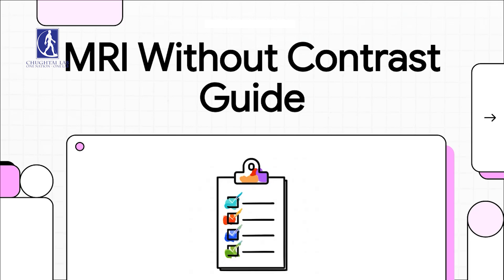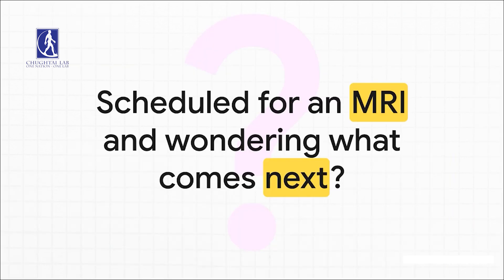Hey there! So you've got an MRI without contrast coming up, and you're in exactly the right place. This just means your scan doesn't need any contrast, and we're going to walk through everything you need to know to make it a super smooth, stress-free experience. So you have that MRI on the calendar and you're probably thinking, okay, now what? That's a totally normal question — don't worry, we're here to break it all down for you step by step.